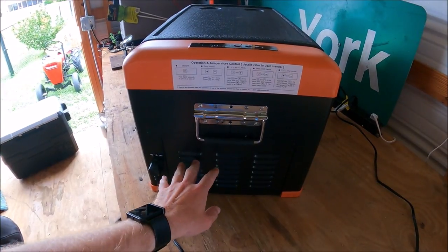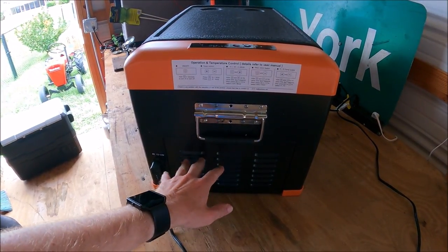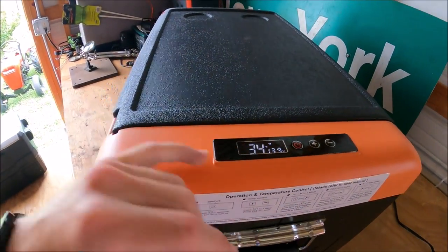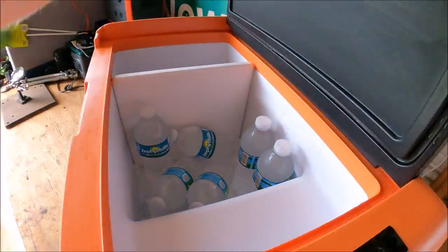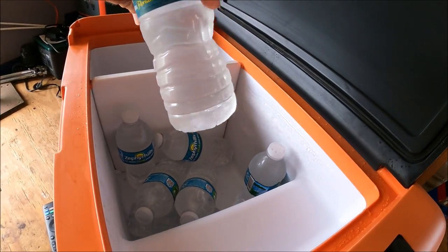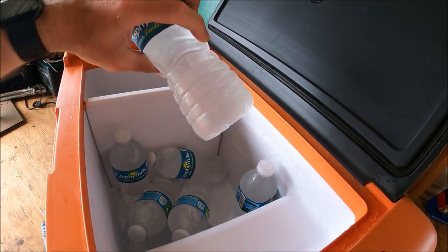I noticed it does sound a little louder than higher-end or even mid-grade refrigerators and it does seem to cycle a lot. But there's no doubt it's getting cold — there's ice right here, ice-cold water bottles. If I leave them in here for probably another day or two, they'll probably start freezing over.